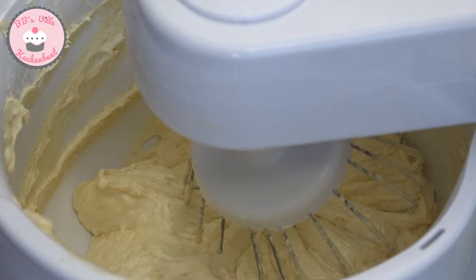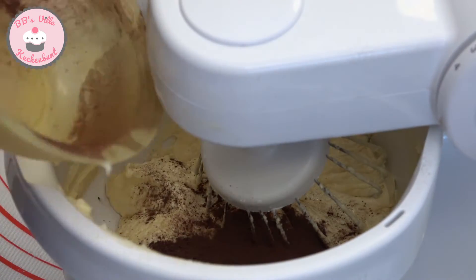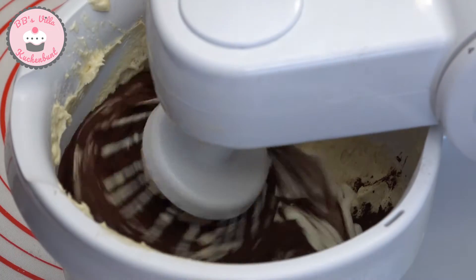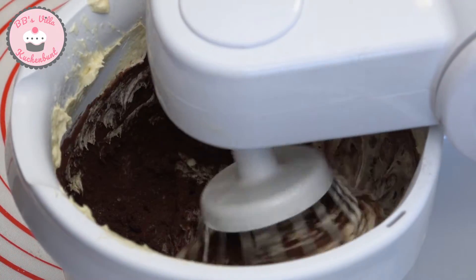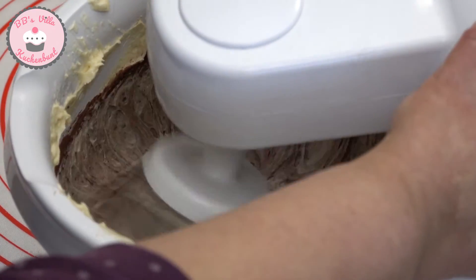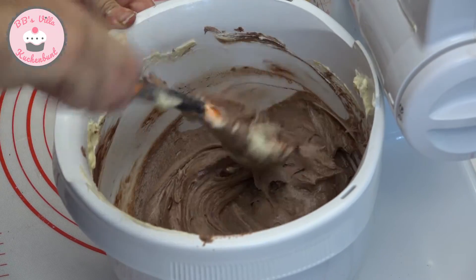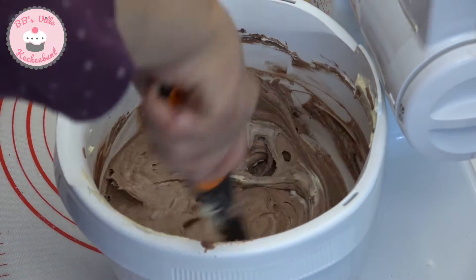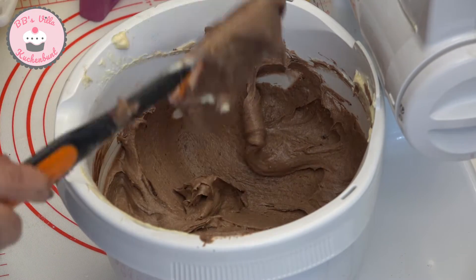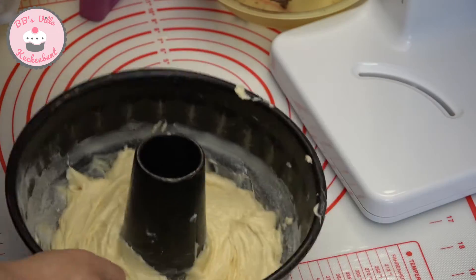Nun gebe ich zum restlichen Teig meinen Backkakao und die 2 Esslöffel Zucker mit der Sahne hinzu. Die Konsistenz des Teiges sollte so sein, dass der Teig schwer vom Löffel fällt, sowohl beim hellen Teig als auch beim dunklen Teig.